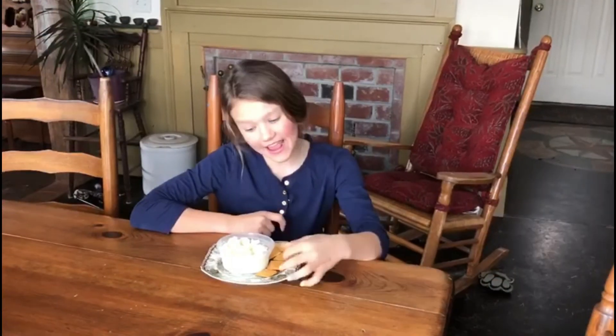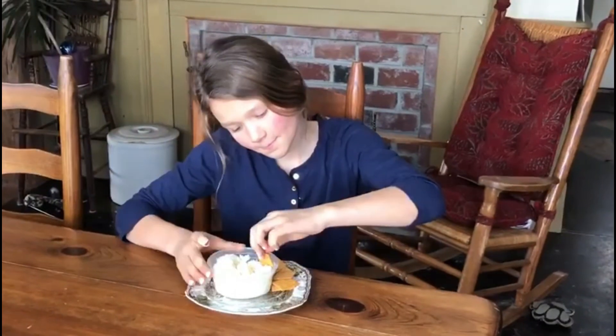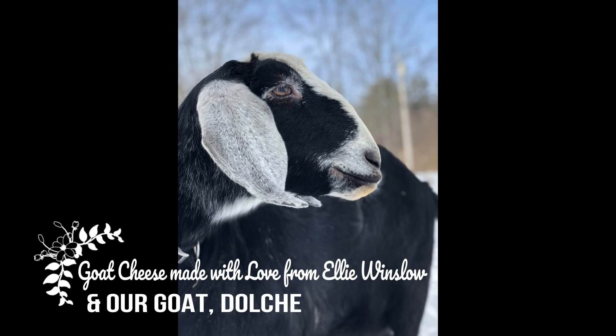Now that I'm done making it, I can eat it. Next, we'll be able to fry this.